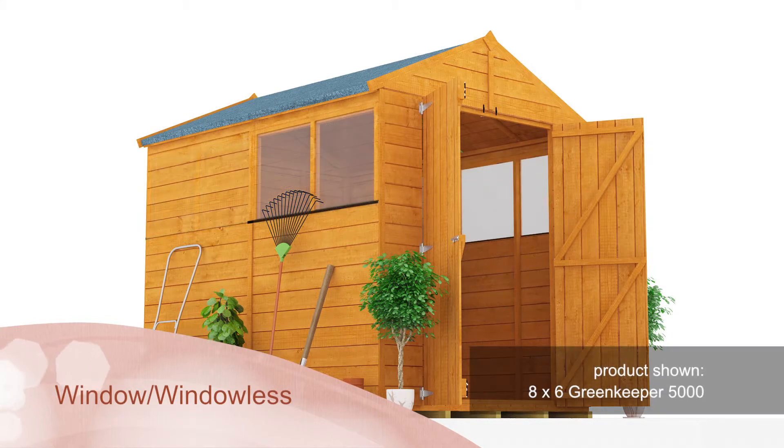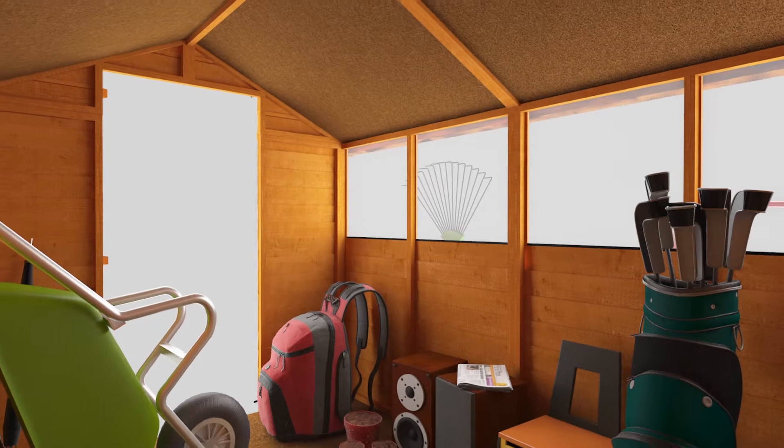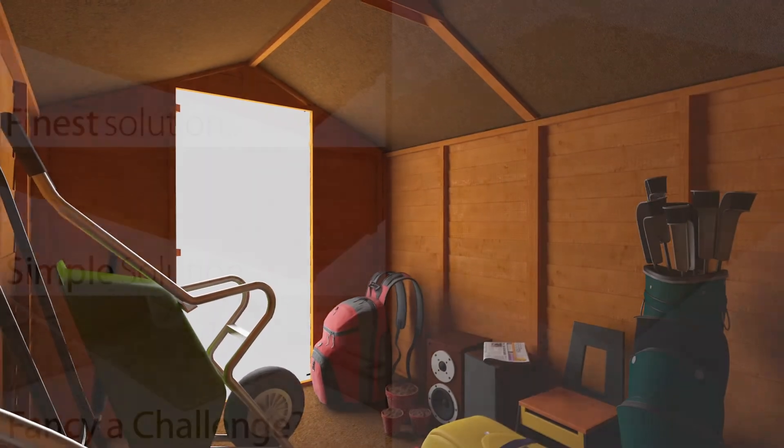As with all the sheds in our Billio range, you choose where your windows are located, whereas if it's privacy you require, then the windowless range is the ideal choice.